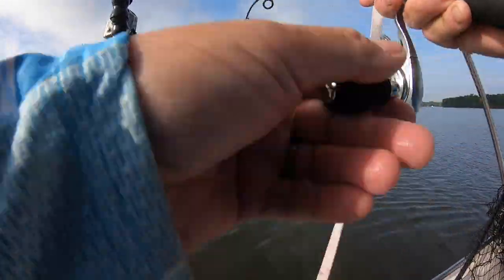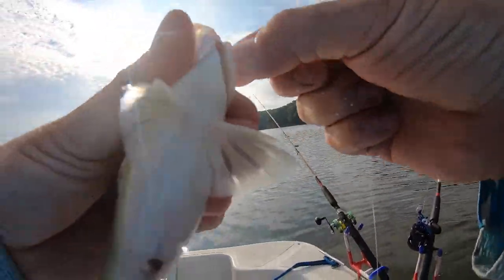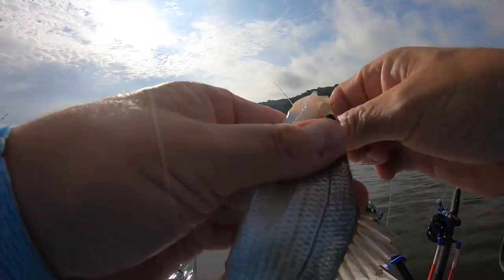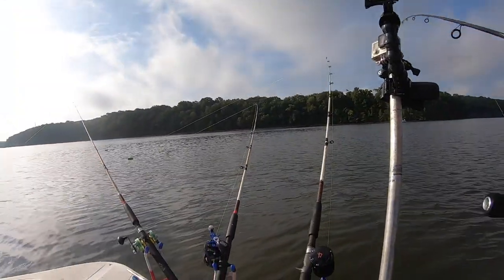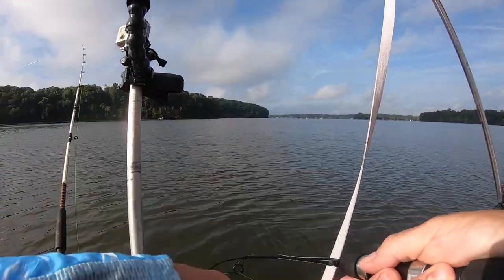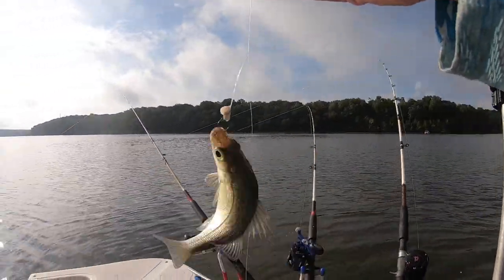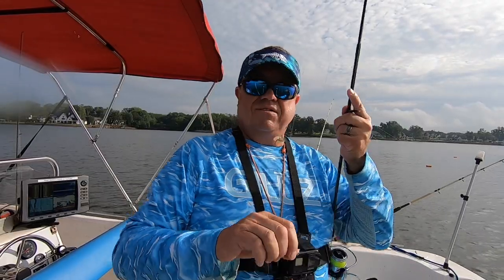Deuces again, bada bing. Back down — no catfish though. At least not yet — we'll see. Maybe we want to fold one of these rods over and bust it up real good. Perch-a-palooza!